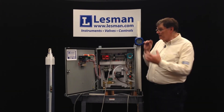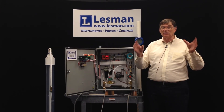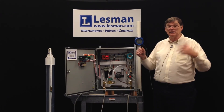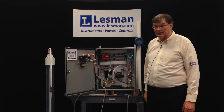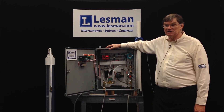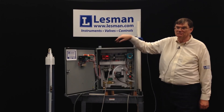When we build this panel, we want you to get something that's ready to go. Tell us the level or volume units you want, the specific gravity, and we will program it for you so that all you have to do is plumb it, wire it, mount it, and you're ready to go. For a ready-to-go bubbler panel, please call the Lessman Instrument Company or email us at sales@lessman.com. Thank you.